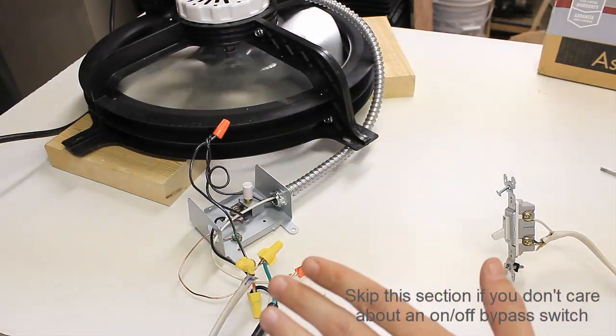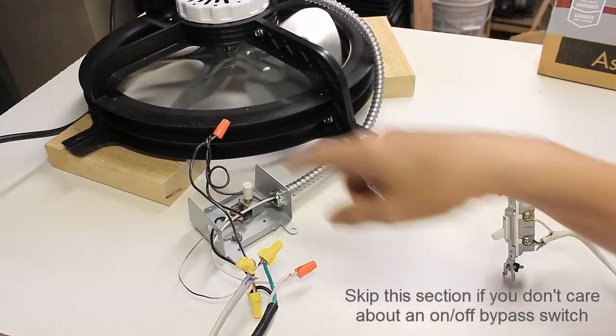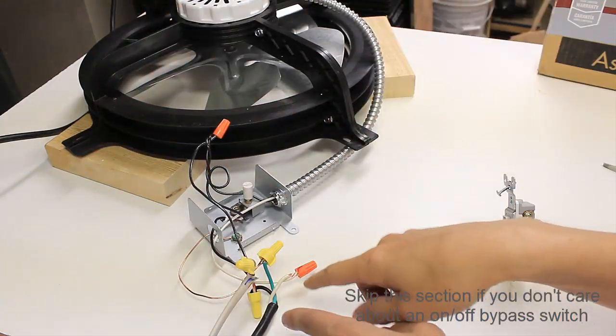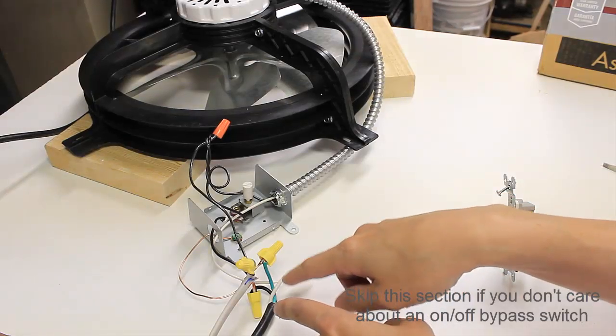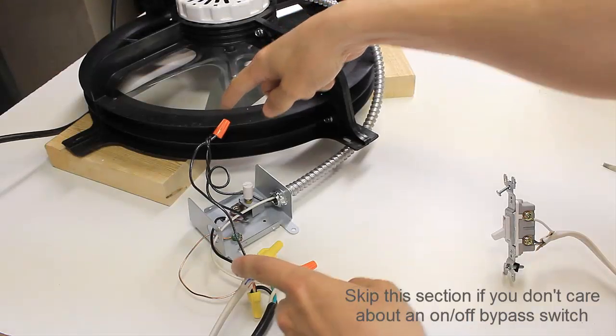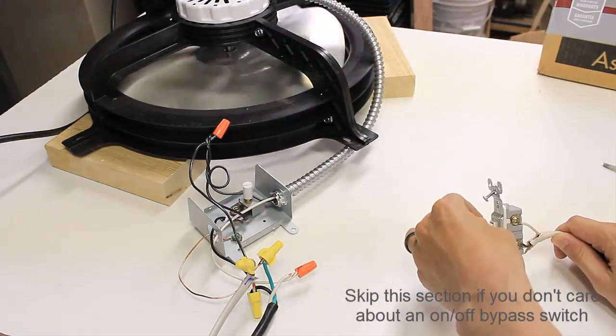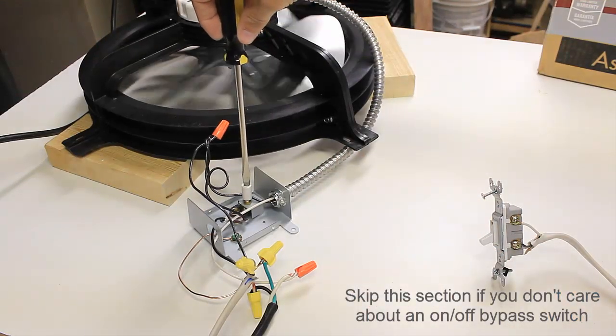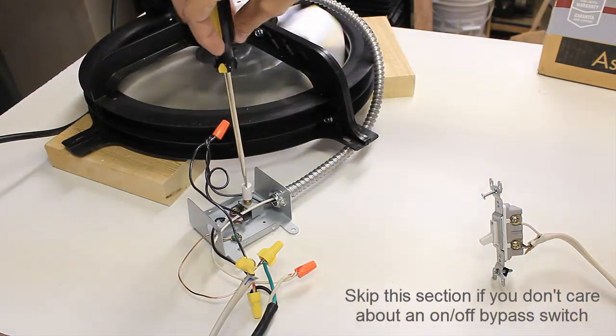To summarize: the neutral is the same — the white wire going out to your power. I'm just adding a black wire going to the switch and bypassing the thermostat from here to here. So you have the manual bypass switch, or the thermostat control which will automatically turn it on as well.